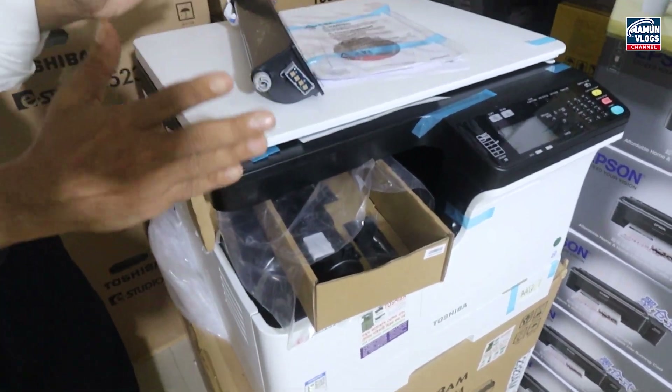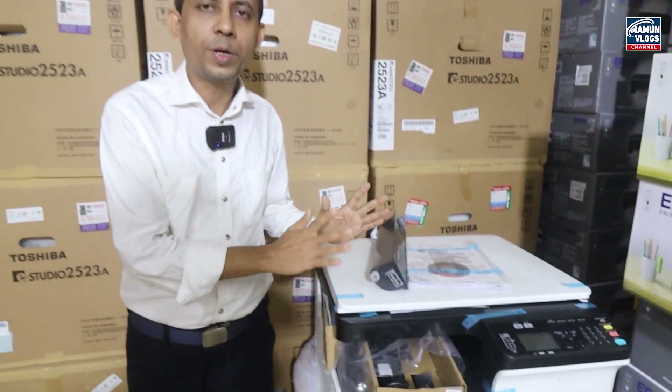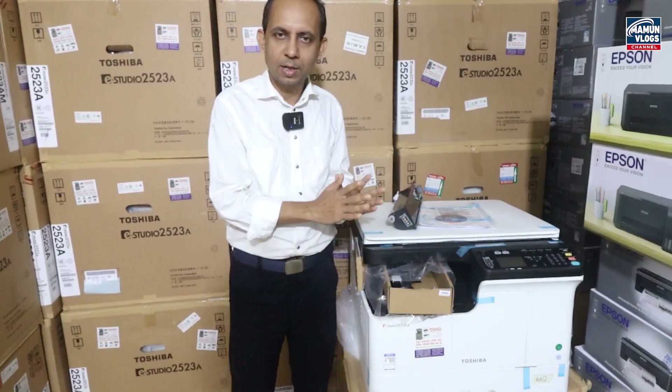This machine is duplexed and printed on mobile and photocopied. This machine is printed on the computer and scanned.